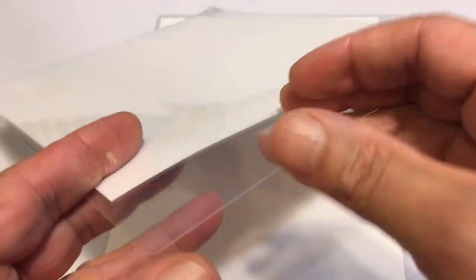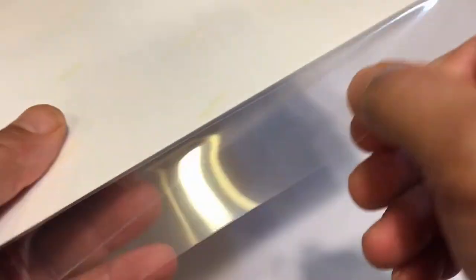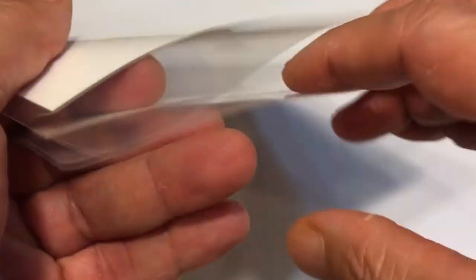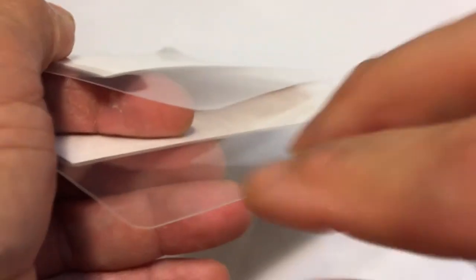I'm going to try to show you on camera the thickness difference. This is the 5mil — I've done this in the past — and this is the 3mil. See, it's much more flimsy. It still laminates, but it's thinner. This is much thicker and stiffer. This one is very easily flexible, while this one is thicker. This is a lot thinner.